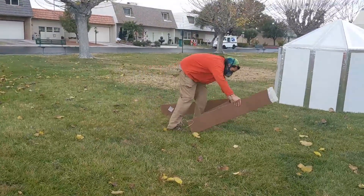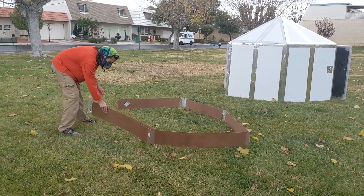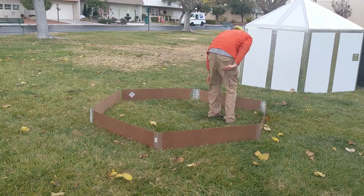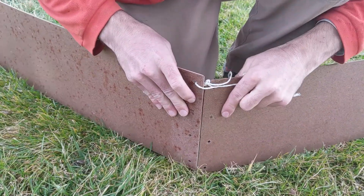First, set up your tarp frame. If you don't know how to make one, look at our video on how to manufacture a folding hex yurt. Make sure the ground is as flat as possible when picking your setup location. Tie the frame together with some rope or cable ties.